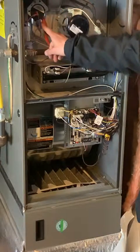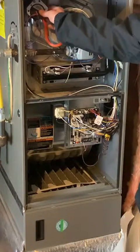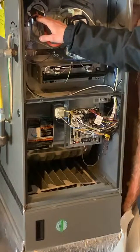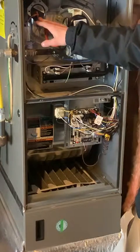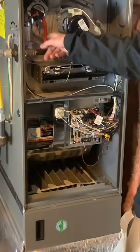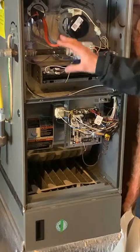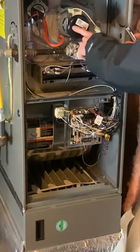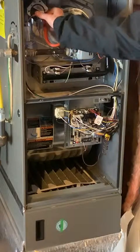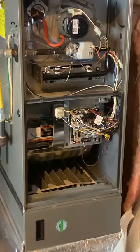There's one more safety device up here called the pressure switch — it's a very common furnace failure and a very common part to fail. On a newer furnace it'll be a small round plastic piece, black or gray. On an older furnace it'll be a silver or bronze metal housing. They're easy to recognize because they always have a tube coming out of them. What this switch does is verify that while the furnace is running, the exhaust gas is actually being pushed up out of the chimney and the motor hasn't failed, which would allow gas to build up inside the furnace. This is a very important safety feature.